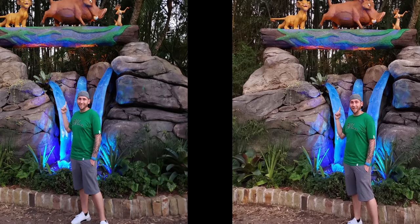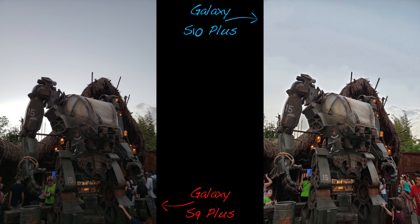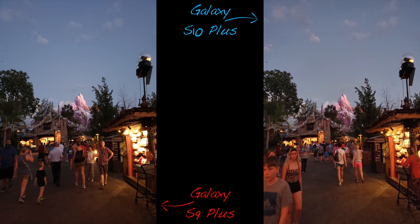Low light has improved in some areas while almost taking a step backwards in others. Skin tones appear over-sharpened and waxy due to the extremely aggressive noise reduction and over-processing. Colors are almost identical on both phones, but the S10 Plus does have better dynamic range in the highlights and brighter parts at the cost of more noise in the midtones, which honestly surprised me.